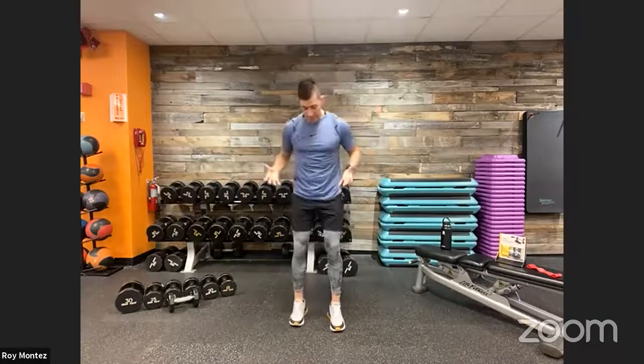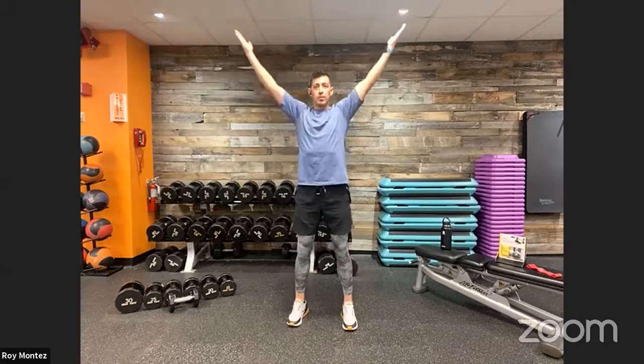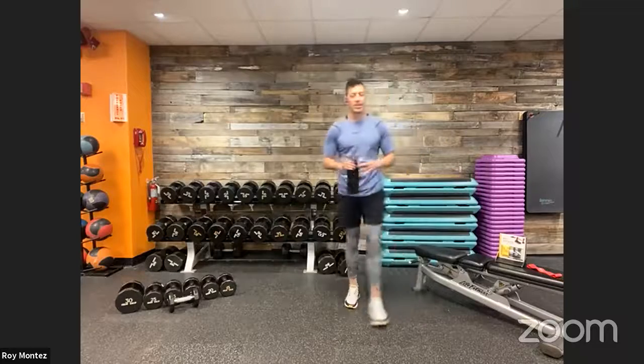Last movement in our warm-up: Y-T-Ws for shoulder mobility and mid upper back. Take a nice strong stance — big Y, thumbs facing the back of the room. Back to center, big T — squeeze those shoulder blades together. Big W — nice proud chest. Repeat: big Y, thumbs pointing back, big T with shoulder blades coming together, big W. One more at a quicker tempo: big Y, big T, big W — showing off those biceps. Grab your water, reset with your towel, and let's get ready to work.